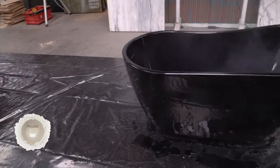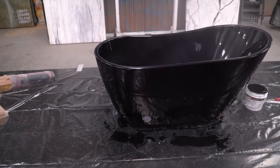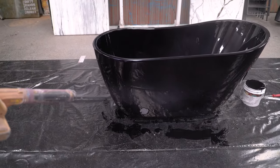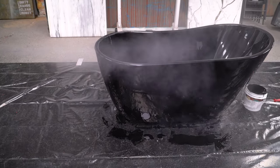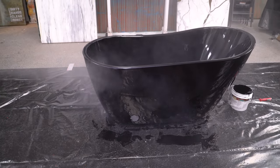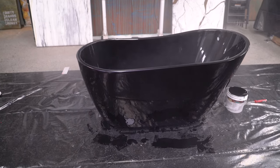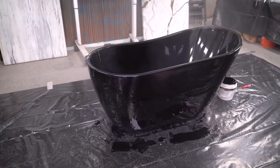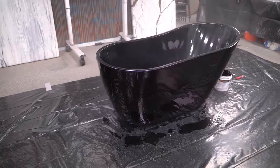I'm going to go really slow — it doesn't matter if this takes a while. It's going down — I'm starting to see it! Stay away from the powder and let it land and settle on that tub, and it's going to be beautiful.